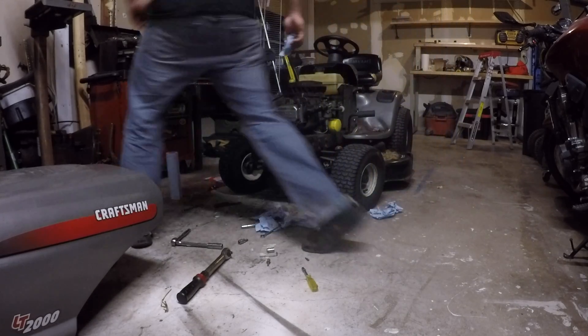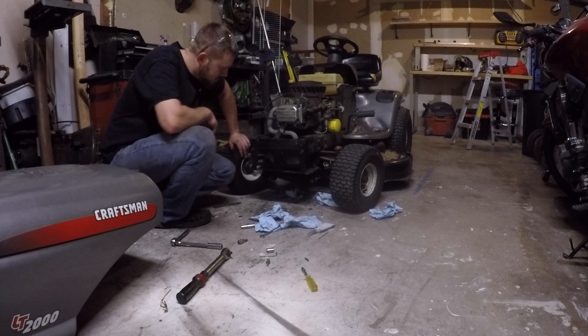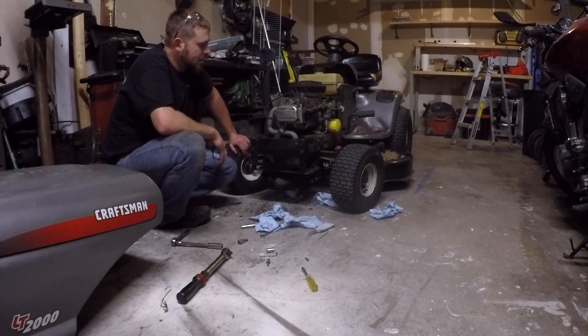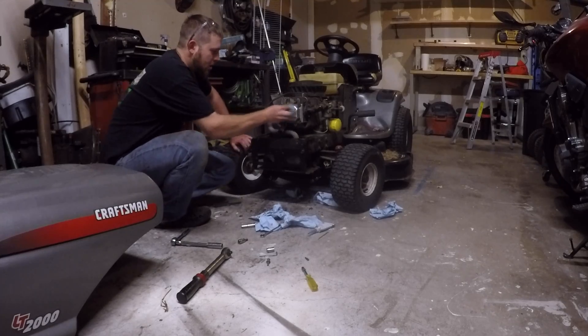Alright, awesome! I think this engine's a little happier. We'll put it back together, maybe hit some of these grease zerks — I think this will be good to go.